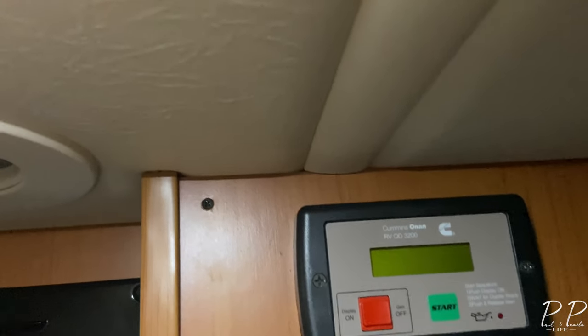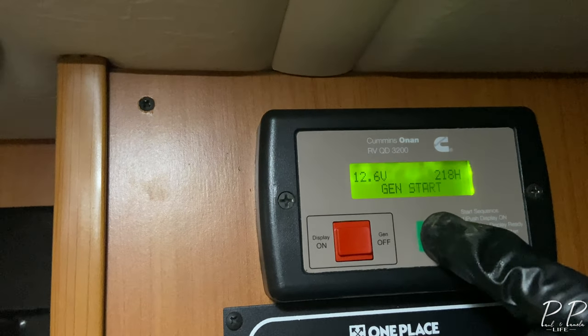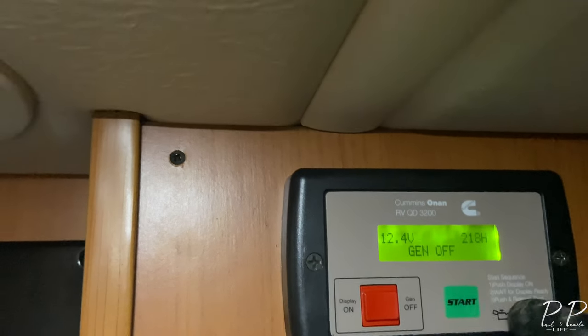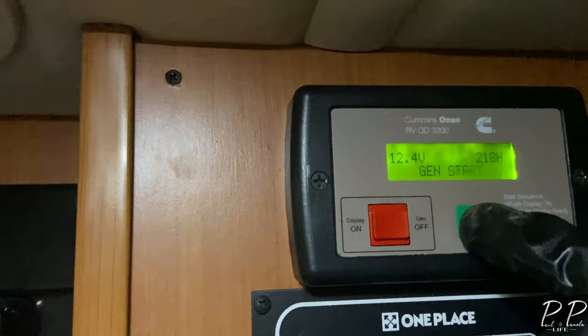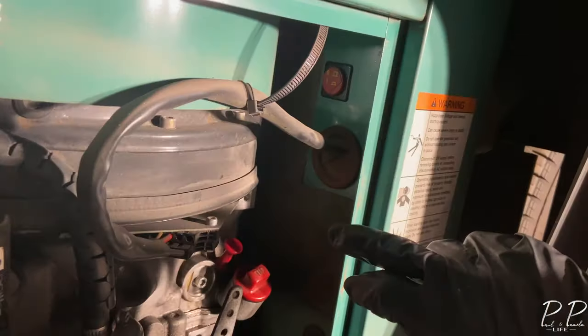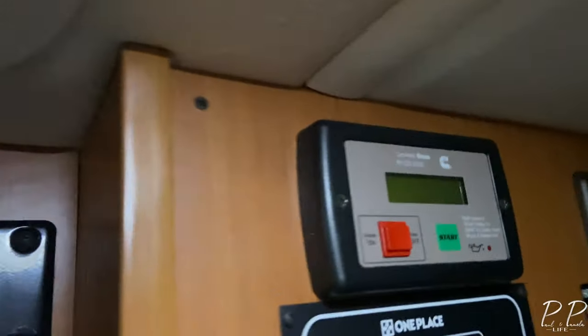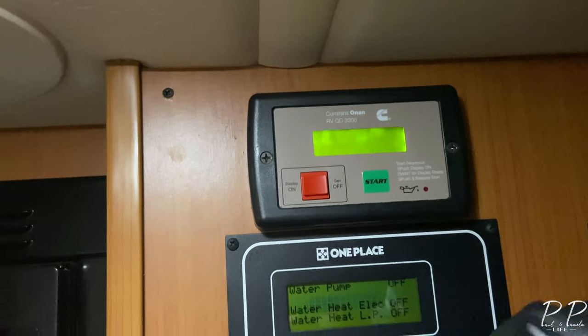The oil change is done — let's go get this thing started. It's not starting, so let me see what's going on. Oh yes — I forgot to flip the fuse back! Silly mistake. Take two.